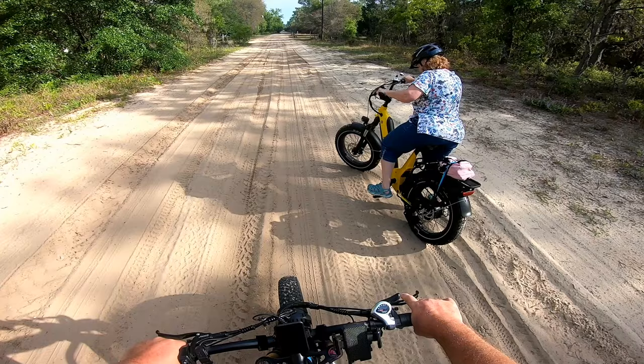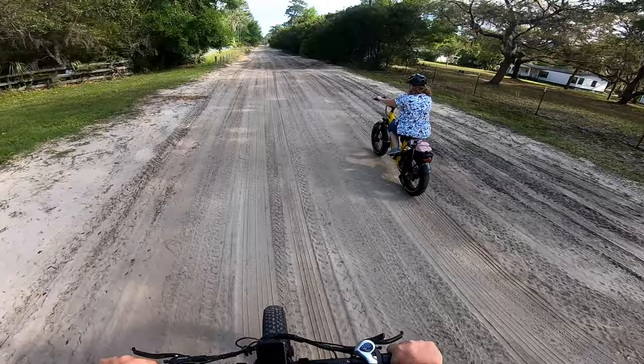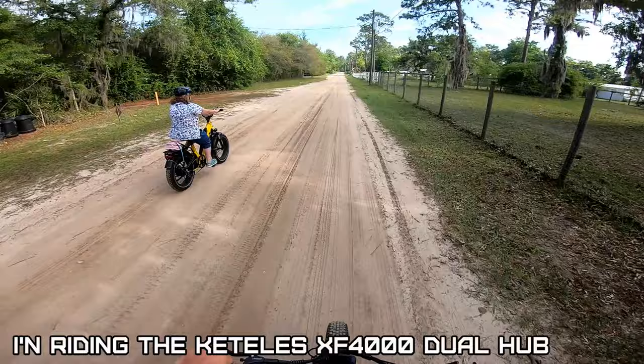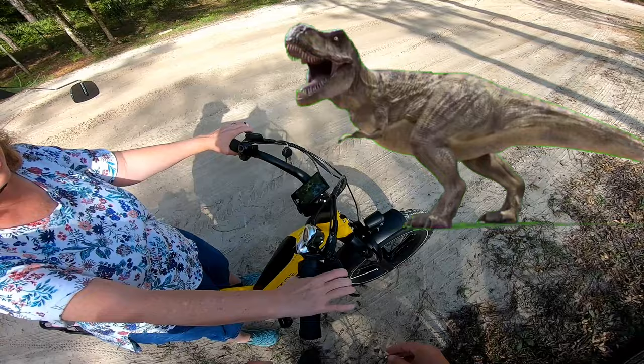Now you finally got what sugar sand feels like. Try to stay in the tire tracks. Mama's doing good — the shock looks like it's working. We'll move the handlebars back a little bit to fit her T-Rex arms.